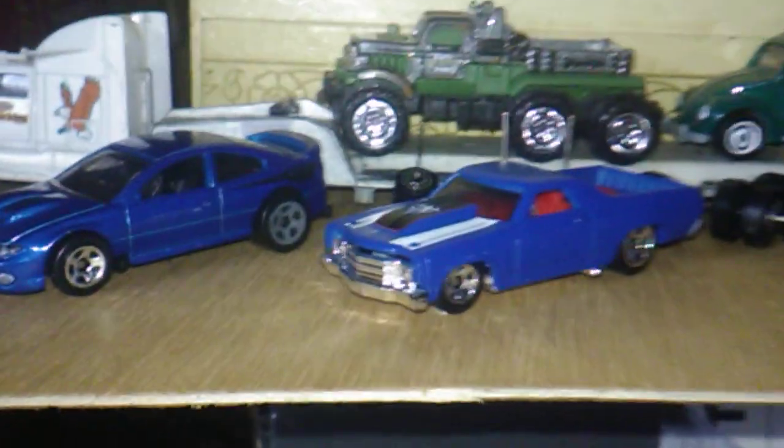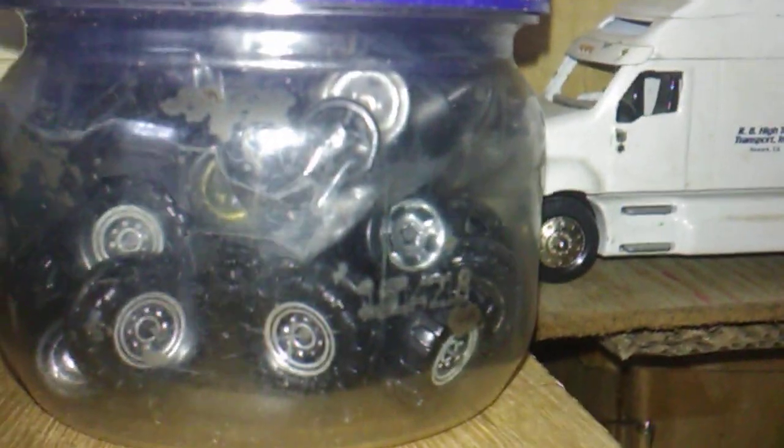I was going to show y'all what I keep my tires in. I showed a jar of tires one time, but there are wheels that will go on cars. These are wheels that came off of cars that I want to keep — and here's some more wheels, and yet more wheels. So that's how many wheels I have that ain't on nothing.